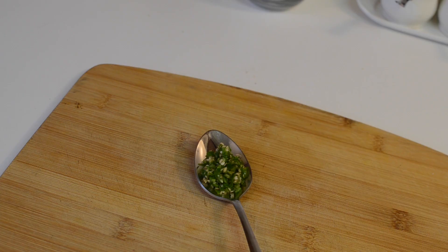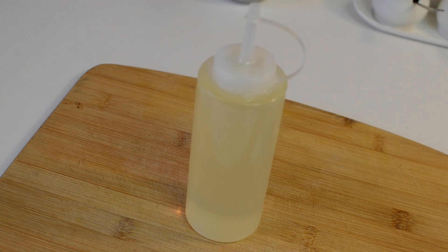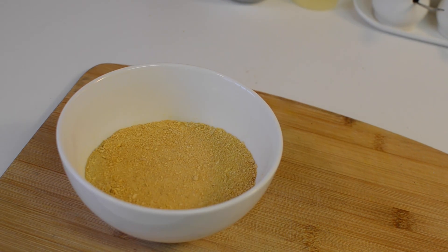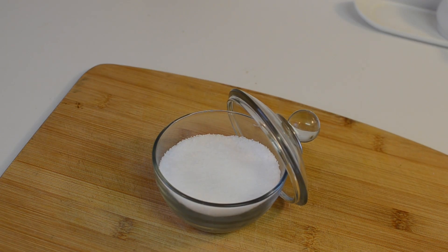You also need finely chopped coriander leaves, finely chopped green chillies, minced garlic, pepper powder, vegetable oil, finely crushed cornflakes, all-purpose flour, and salt to taste.